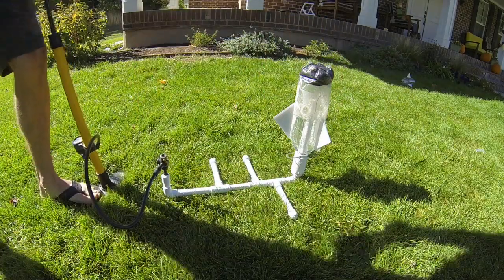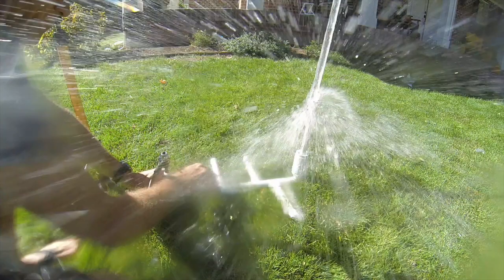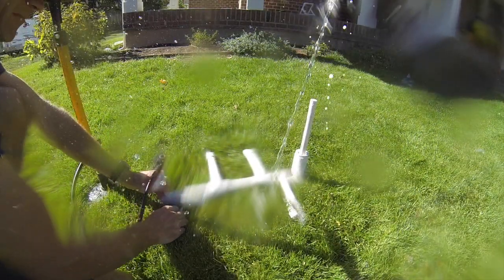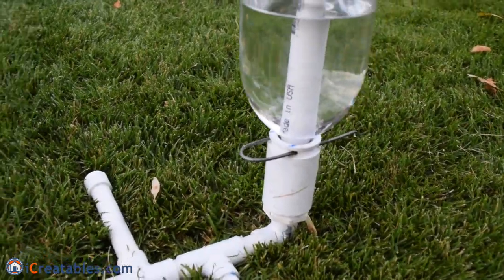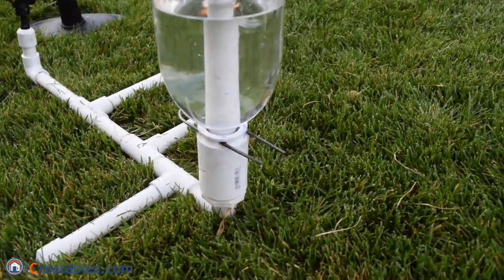Welcome to this rocket building video. In this video, I'll be building a water bottle rocket that was used with the rocket launcher that was made in a previous video. The design for the rocket launcher for firing bottle rockets is a quick and easy project, and if you missed the video, you can find it on my channel page at iCreatablesTV.